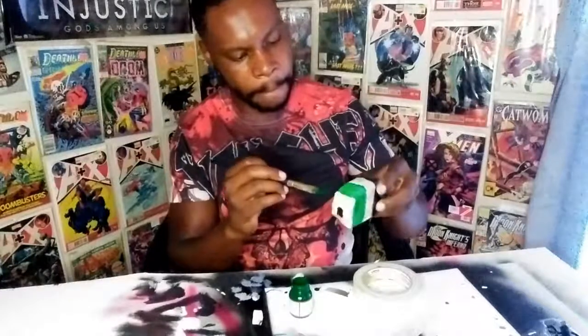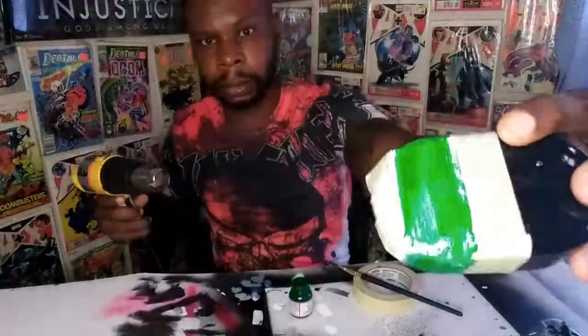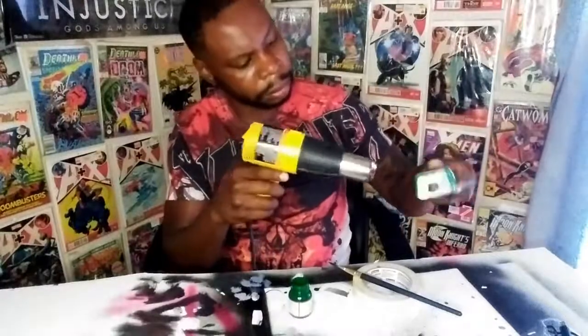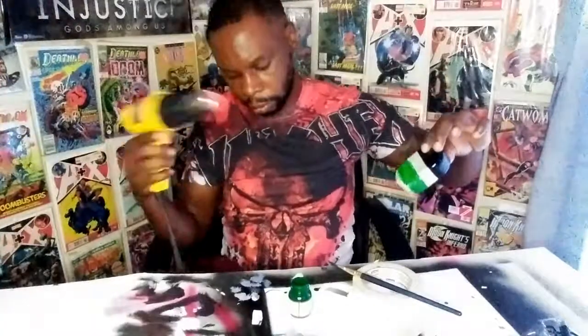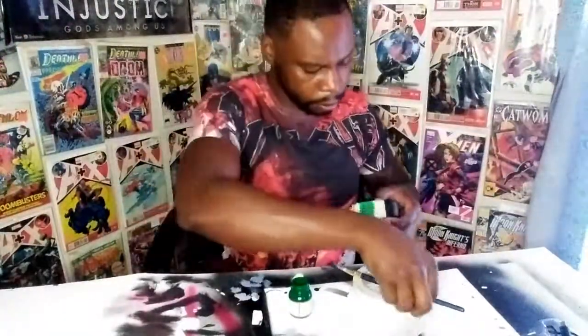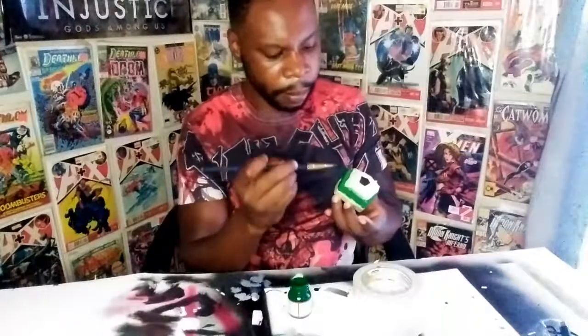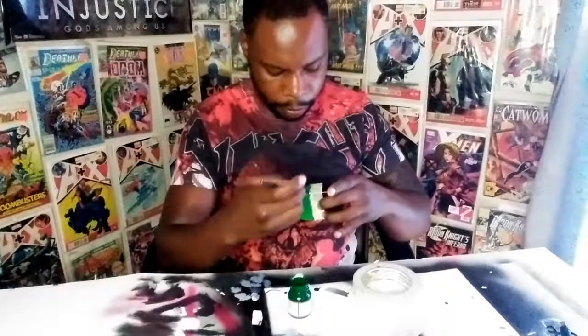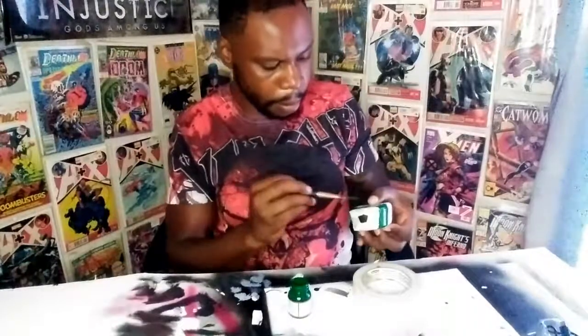I do want to say — when it comes to the tape, you gotta press down real hard. If it's not pressed down, it will leave little gaps and the paint will get in. You'll see that closer to the end of the video, because I didn't press down hard enough.